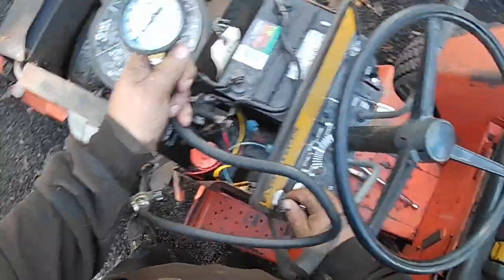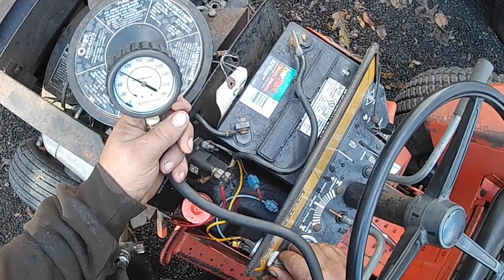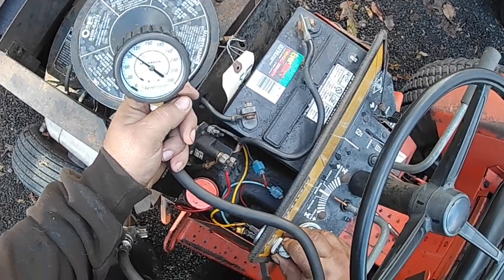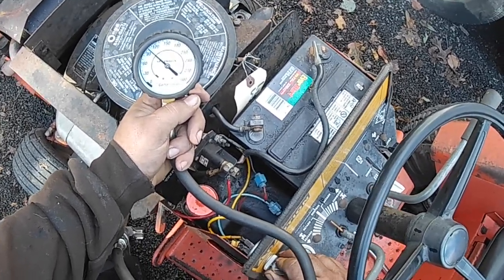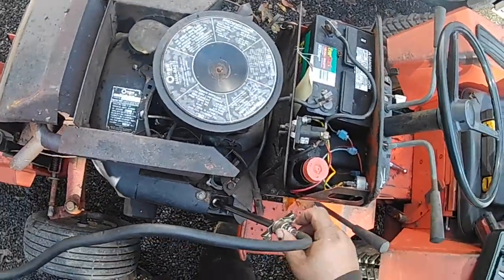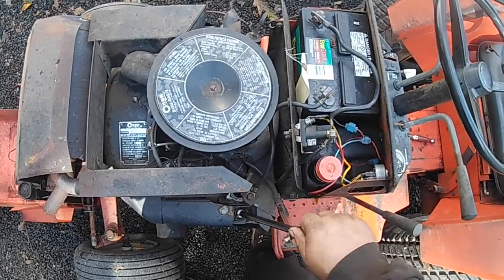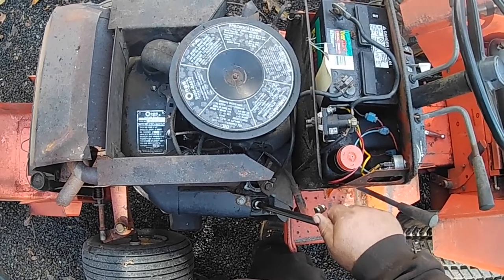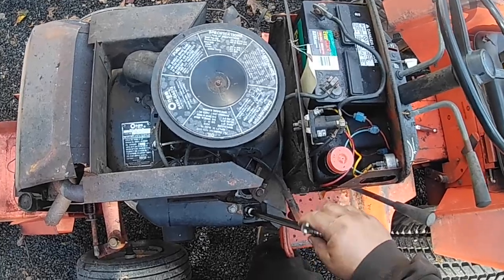Here's the gauge, here we go. So the battery probably needs a charge but that gives you an idea — we're at about 103 psi. As I said we were at 105 when we did it a few days ago when the tractor came in, but close enough. There's going to be some variation but a few pounds is nothing. Cranking over faster might even make a little bit of difference, but you're good there.